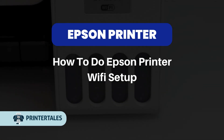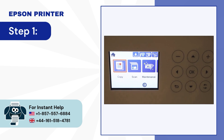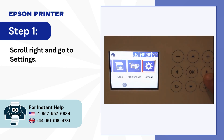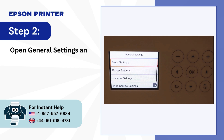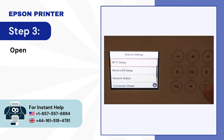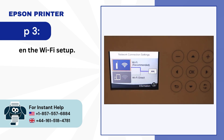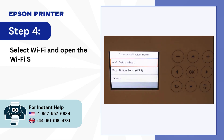How to do Epson Printer Wi-Fi Setup via Wi-Fi Setup Wizard. Step 1: Scroll right and go to Settings. Step 2: Open General Settings and select Network Settings. Step 3: Open the Wi-Fi Setup. Step 4: Select Wi-Fi and open the Wi-Fi Setup Wizard.